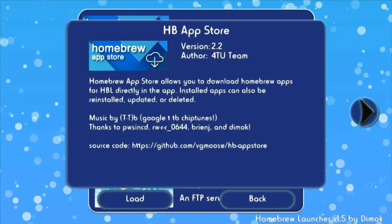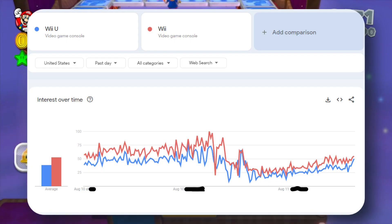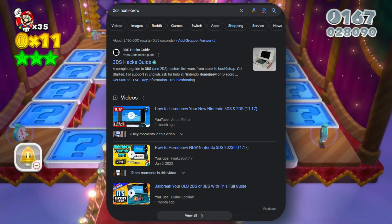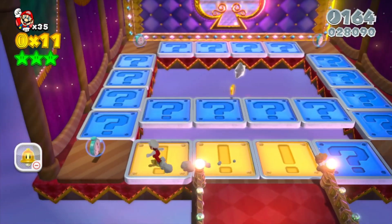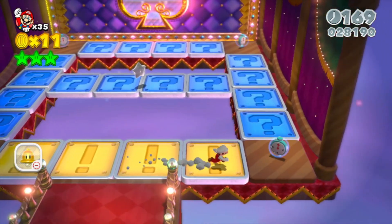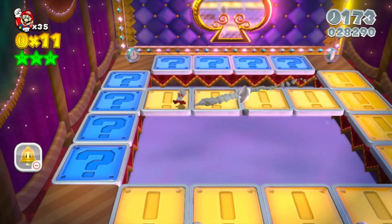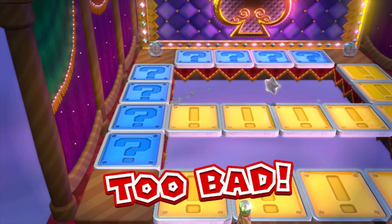Wii U homebrew is underrated and seriously overlooked. The Wii U gets overshadowed by the original Wii's modding scene, and now it's overshadowed by the 3DS even more so, I'd argue. So to bring this topic to more people's attention, this video is made. The Wii U modding scene exists, and if you have a Wii U and haven't jailbroken it for whatever reason, I highly suggest doing so. Hopefully this video will convince you to.